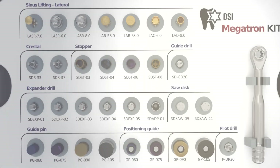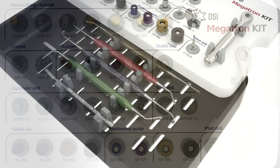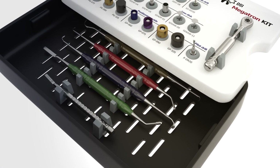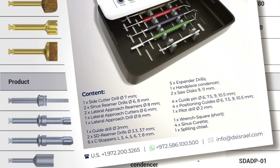Here is the full Megatron kit — a truly all-in-one surgical solution. And now let's watch the videos to see each part in live action.